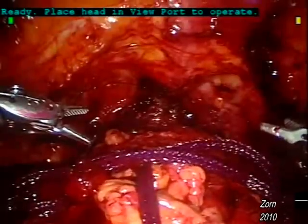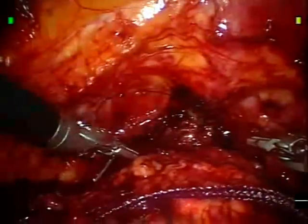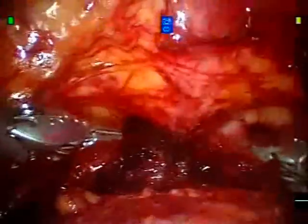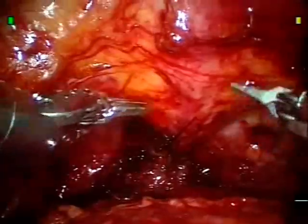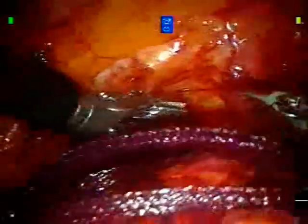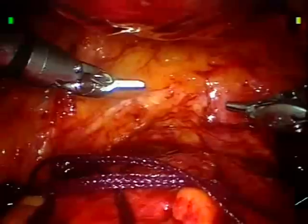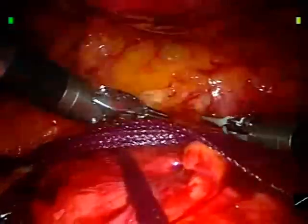Prior to case completion, we always ensure a watertight closure with 300 milliliters of water. The assistant has already inserted 60 cc's into the bladder through the catheter and will continue to infuse 60 milliliters of saline into the bladder. Direct inspection afforded by robotic technology is incredible. In the event that there is a leak, further sutures are placed or the previous sutures can be re-tightened and re-cinched. Here we now have 240 milliliters, with the anterior and gutter spaces being checked for any leak, and finally the last 60 cc's for a 300 cc cystogram.